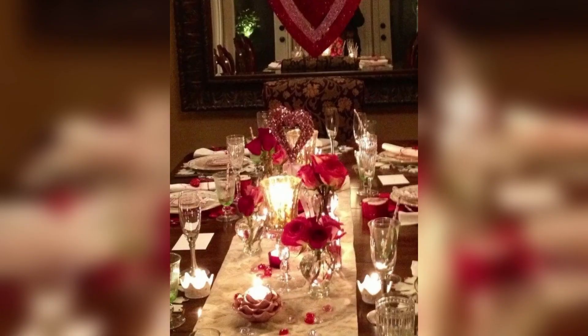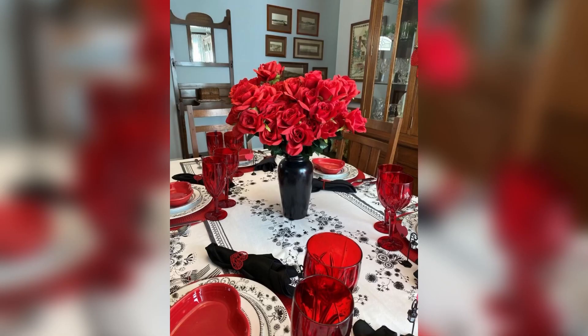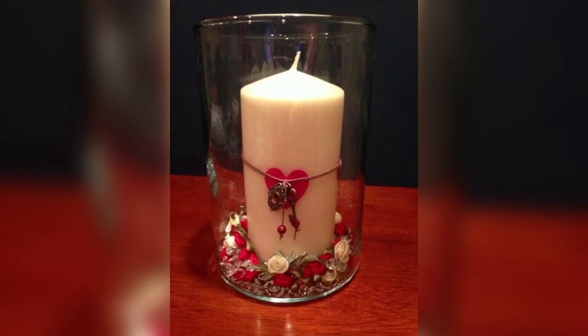No matter what you choose for your Valentine's Day table centerpiece, remember that it's all about creating a warm and festive atmosphere that celebrates love and happiness. That is it for today's video. Please like and subscribe to our channel for more great content. Thanks for watching — bye and happy Valentine's Day!